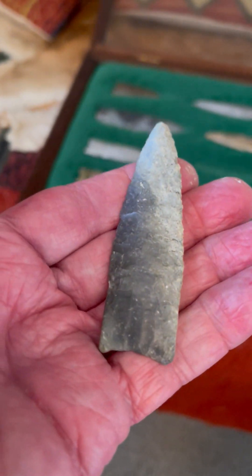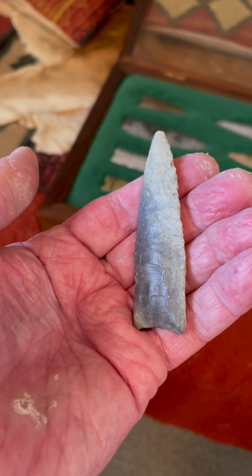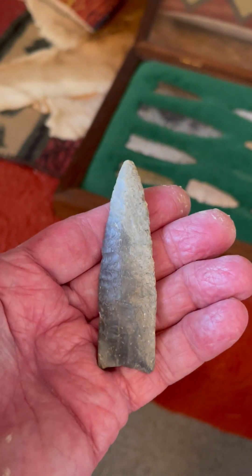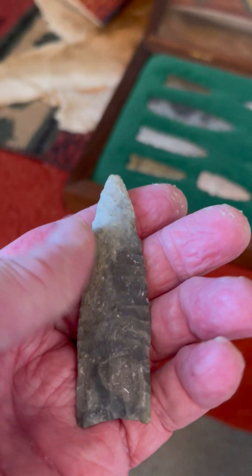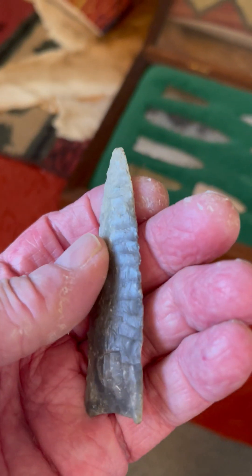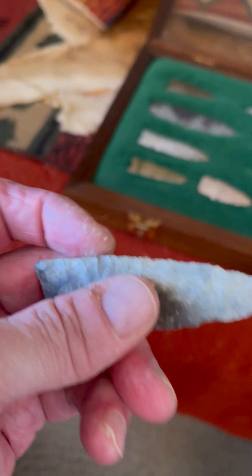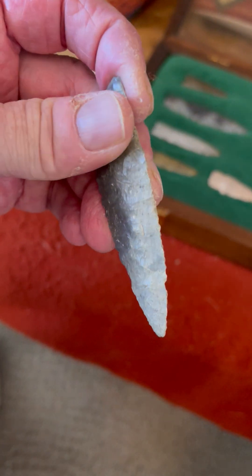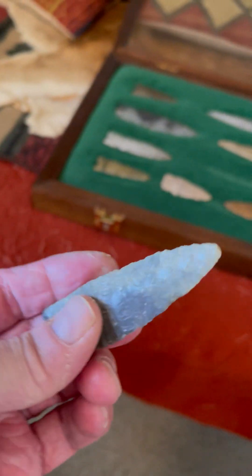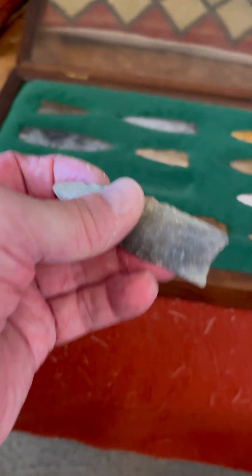Here's a very nice Plainview point. Again, it looks fluted, but you would call that basal thinning. Beautifully flaked out of Florence Chert. This is a river-polished point from the Kansas River, very nicely flaked paleo point. It's again made out of Florence Chert from Kansas, found on the gravel bars in the river.